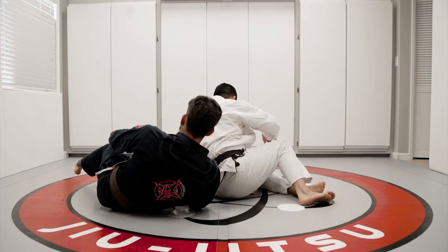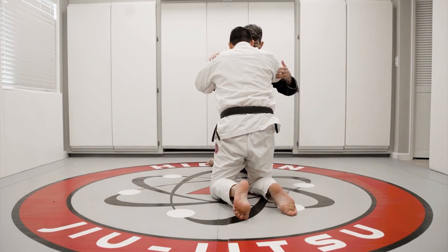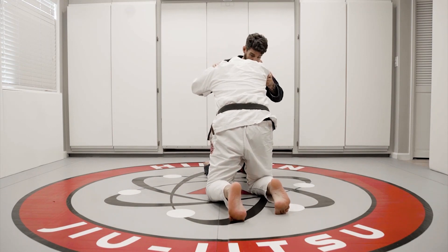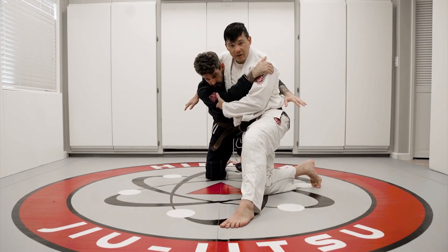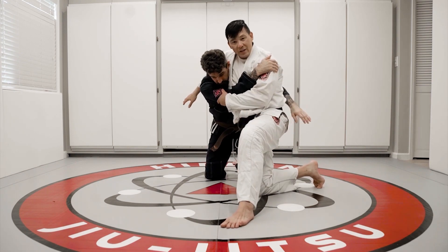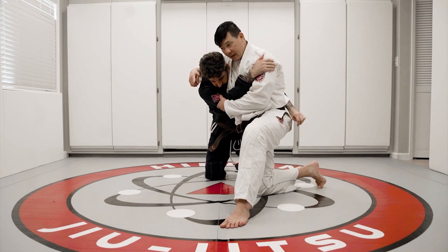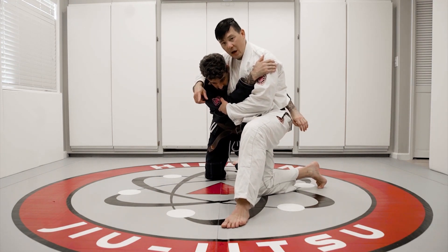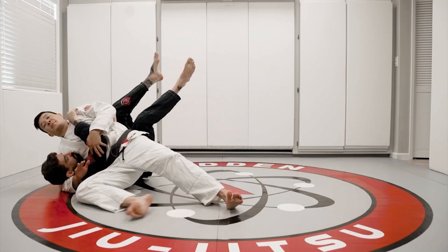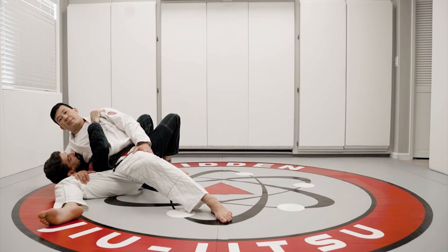I'll show you from one more angle. From when we're here and he's pushing into me — a lot of times I'll resist, I'll push back, and then I'll let him slide through. So as he really goes to push, I let him push, but when I change my angle, he ends up kind of falling forward. Because he's trying to go this way anyway, now we're just going to let that happen and fall right into the scarf position, making sure the hand is inside my leg.